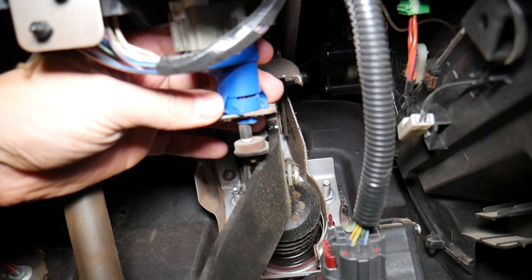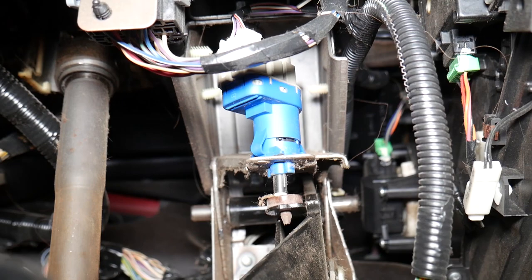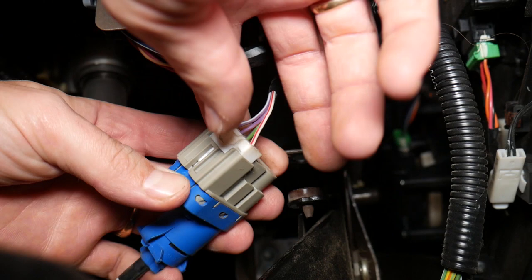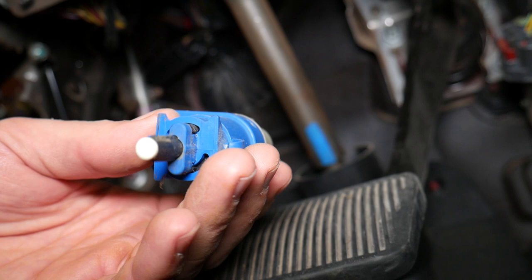It may be stuck a little bit. You actually turn it clockwise — not counterclockwise. Grab it and pull it out. Then you need to disconnect it by pressing right here on the connector and disconnect it.